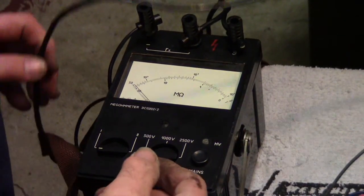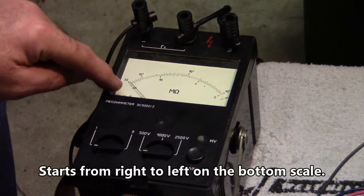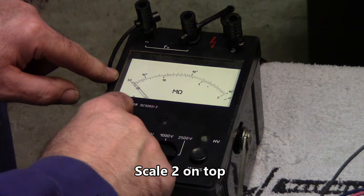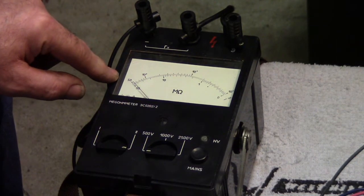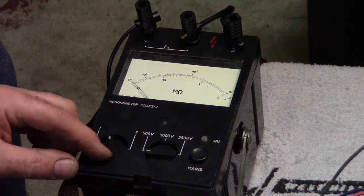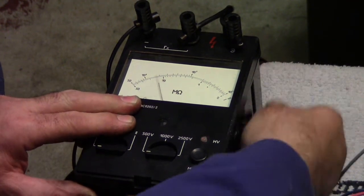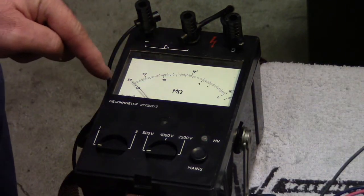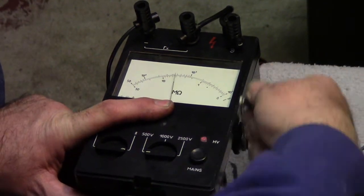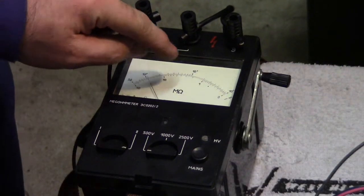Right now we'll start at scale one, which goes from zero to 50 mega ohms. Then scale two, when you click this dial over, goes from 50 mega ohms to 10,000 mega ohms. I'll start here with 500 volts. Crank the meter — it goes up and comes back again, meaning we're going off the scale. Let's go to the second scale and crank it up. You'll see it's gone over 1,000 mega ohms.